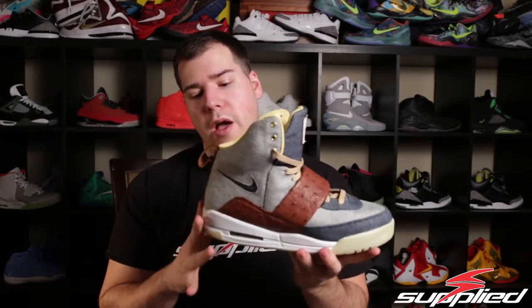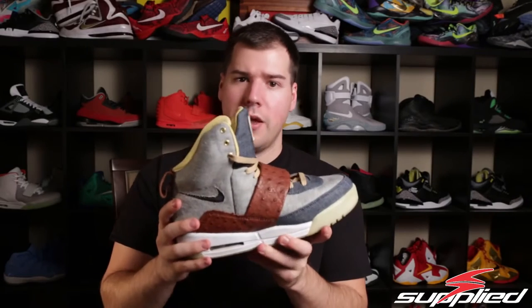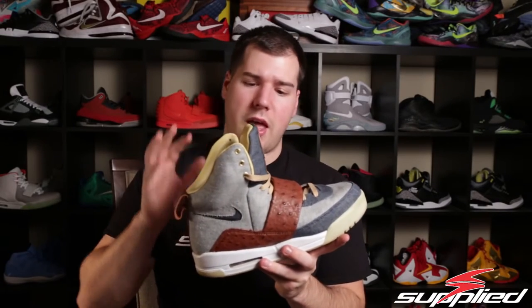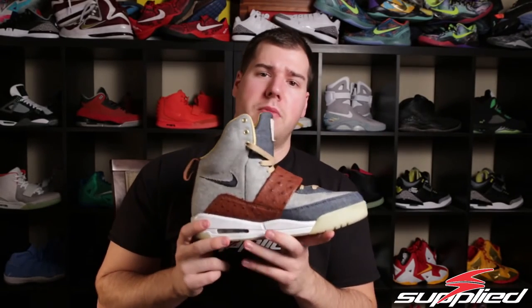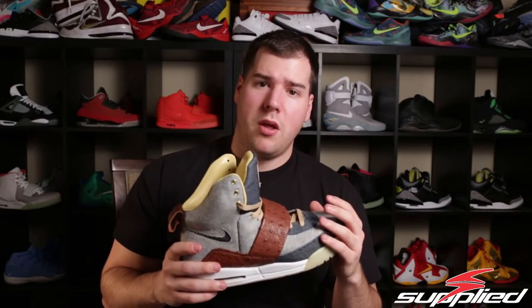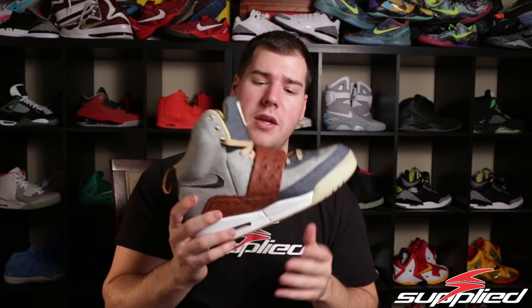Let us know what you guys think — do you like this shoe? Do you think it came out well? Do you think the color scheme works together, or do you just hate it? This is a shoe you either love or hate. Let us know what you want to see from us in the future — samples, customs, anything like that. We'll try to spotlight it in this channel. Also, make sure we're doing a Legend Blue 11 giveaway — seven days left. Share the videos, subscribe to our YouTube channel — that's the only way you're going to be able to win. We'll post the video for the winner. Stay tuned for the next video, thanks!